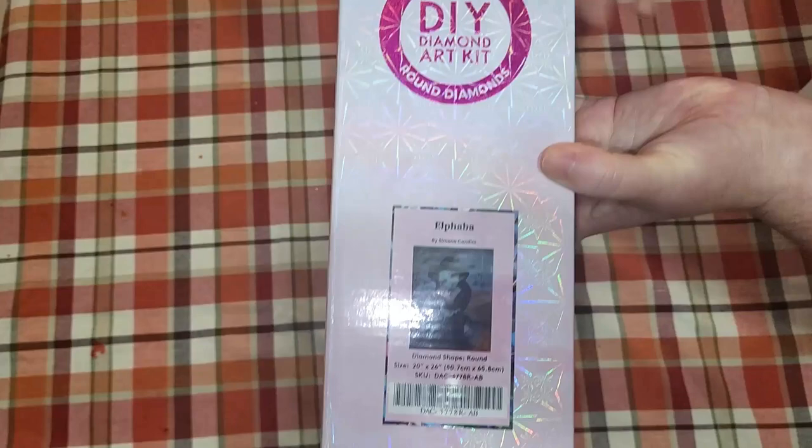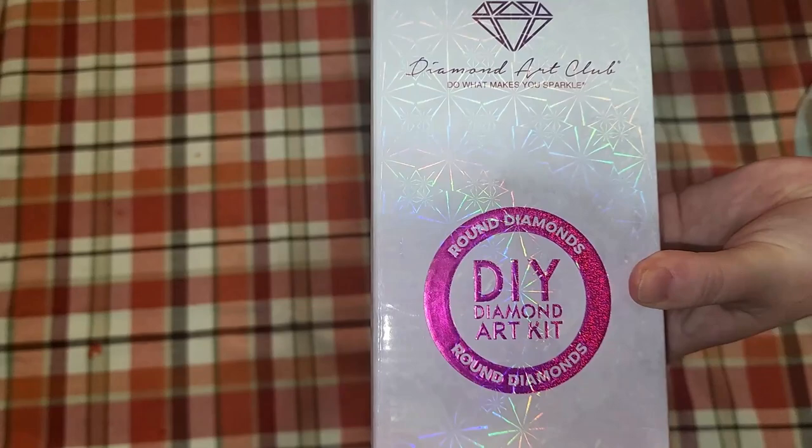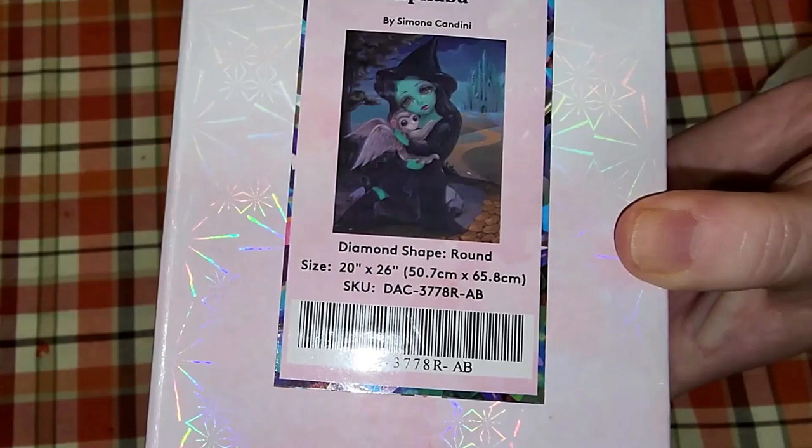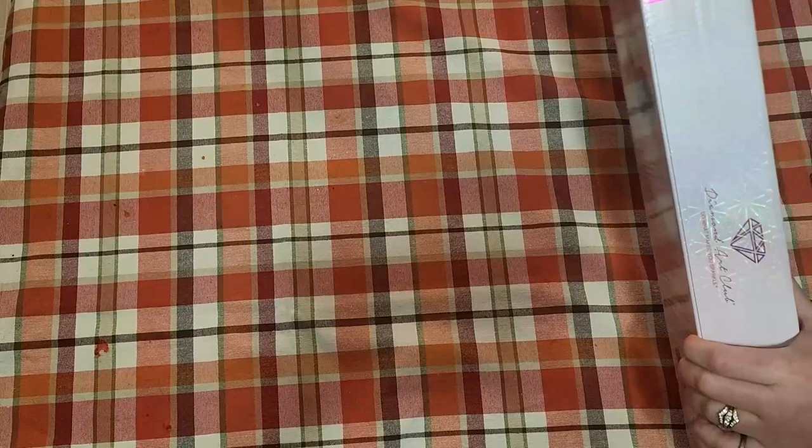Let me get the flesh on here — there we go. It is a round drill, and I'm a lot into squares right now, but I had to get her. We know it's round because of the pink border at the top as well. There is her image — I'm so excited to be working on her. Let's go ahead and take her out and we'll see what contents are available.